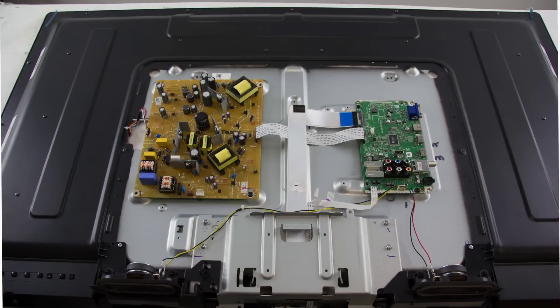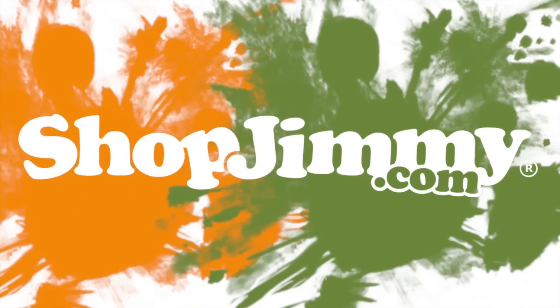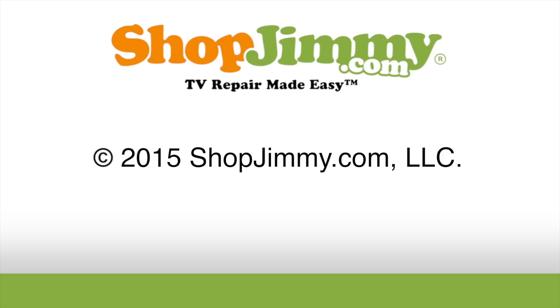You have now replaced all of the boards in this kit and you can put the back cover back on the TV.